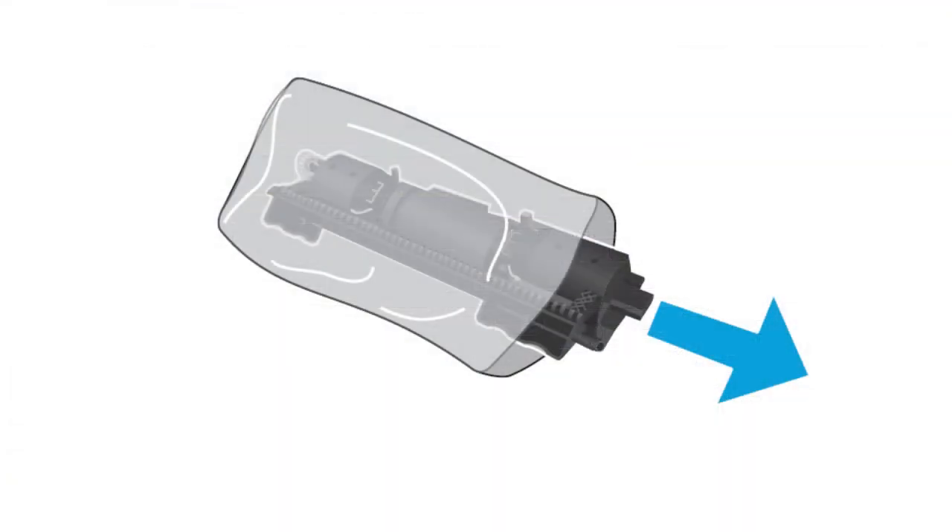Remove the new toner cartridge from the protective bag. The used toner cartridge should be properly disposed of for recycling.